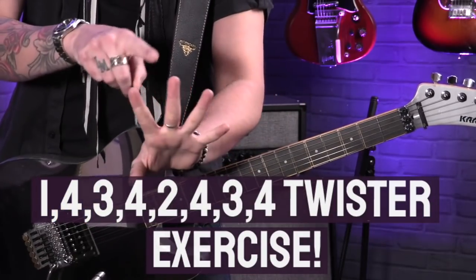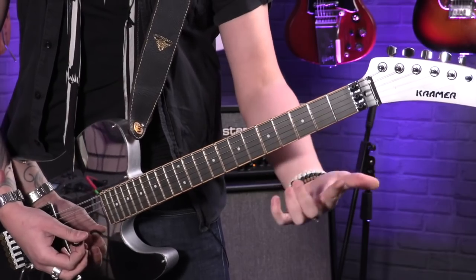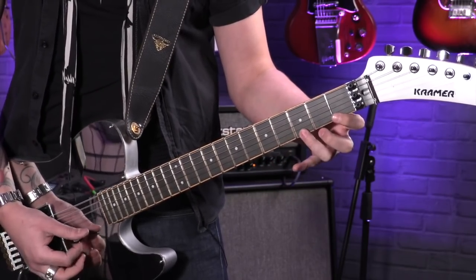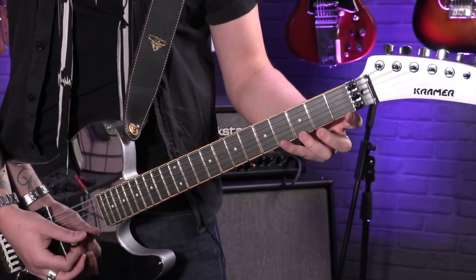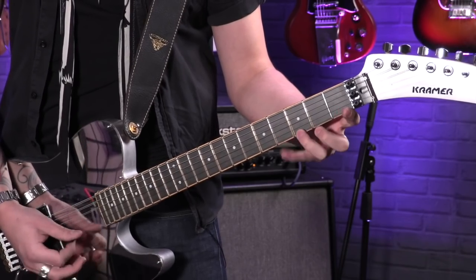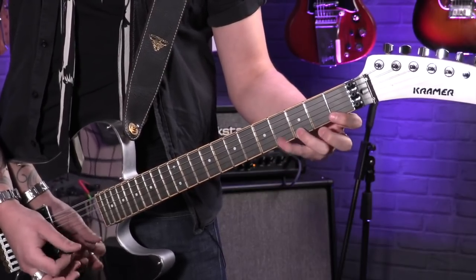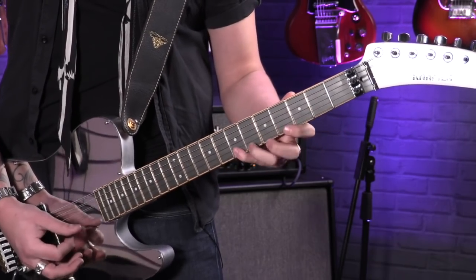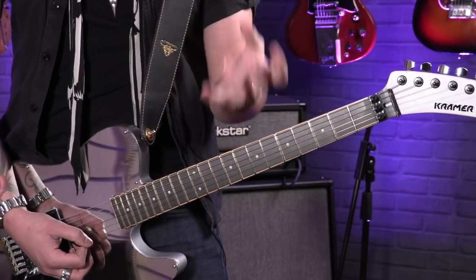Next up, we have one that I struggle with personally, but it's so much fun to play, and when you watch it done correctly, it's amazing. It's one I was shown by my good friend Thomas McRocklin, and boy, it's a finger twister. If you were to number your fingers one, two, three, four, this one is really funky. The pattern is: one, four, three, four — these correspond with the frets — then go two, four, three, four. Back to one, four, three, four; two, four, three, four. It's damn hard on the fingers, but when he does it, it sounds fantastic, and it really gets the blood pumping into your fingers and helps you articulate yourself.